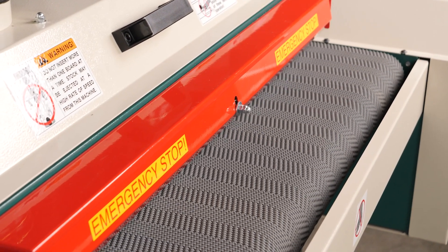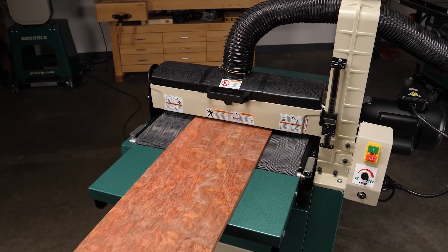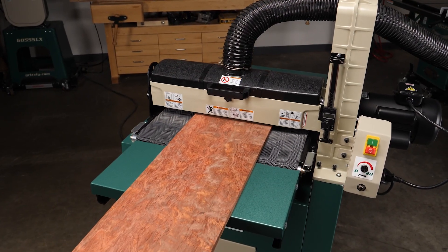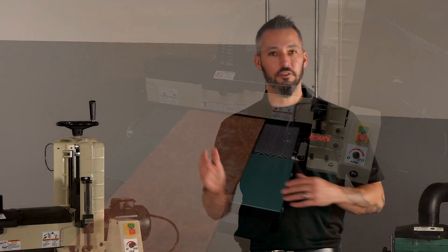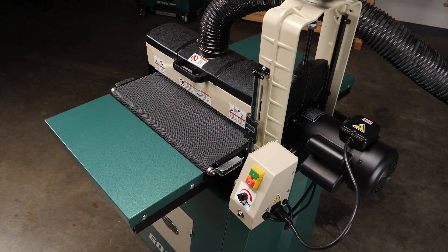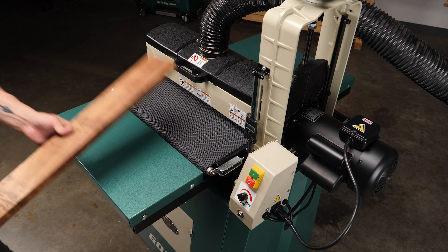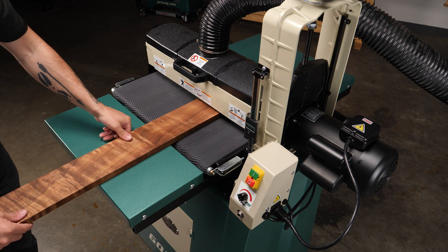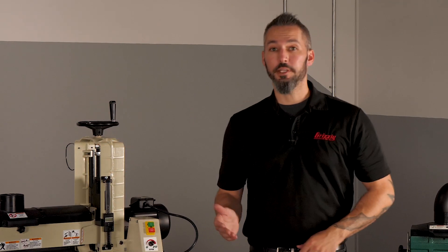Next we'll take a look at the conveyor. The conveyor shuttles the workpiece through the sanding drum, and these typically have either an abrasive or rubberized texturing to help hold the workpiece as it's fed through, which helps prevent it from being kicked back. Conveyors often feature their own motor, and some allow for a feed speed adjustment so you can dial it in to the right speed demanded by your material.